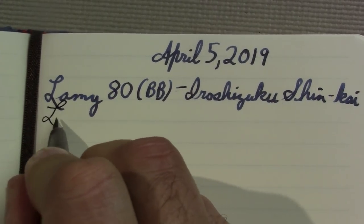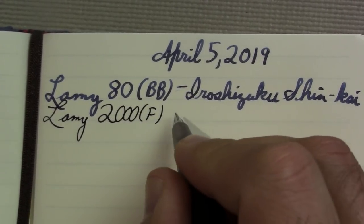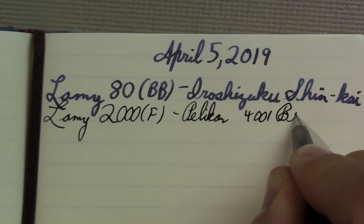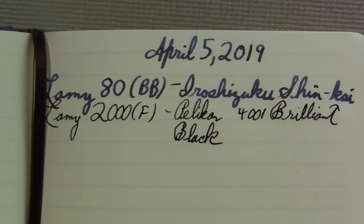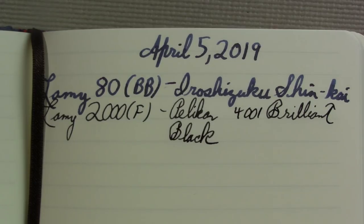Alright, so Lamy 2000, fine nib. And the ink in it is Pelikan 4001 Brilliant Black. I distinctly recall complaining in a Pens in Use episode several weeks ago that this seems broad to me. So I don't know if it's adjusting to me, if it's the ink or what it is, but that seems like the type of writing I'm used to. Could be entirely psychological, I don't know.